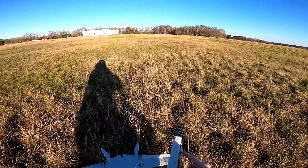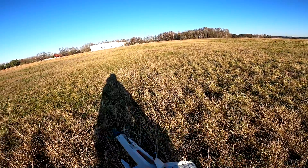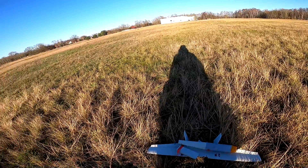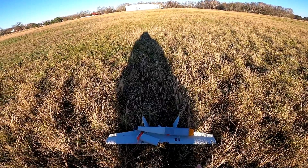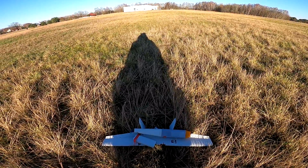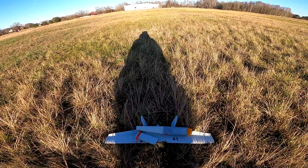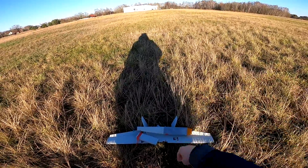I wonder if it really makes sense to try to repair it. The wing snapped over the fuselage — the fuselage is probably repairable, but everything else, not so much. I really for a second expected this thing would be flying. It was climbing pretty nicely, but then I probably didn't put in enough throttle and it just stalled. I had absolutely no authority to pull up when it went down.